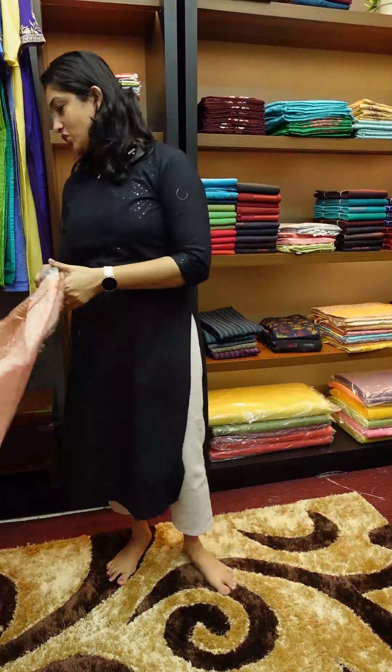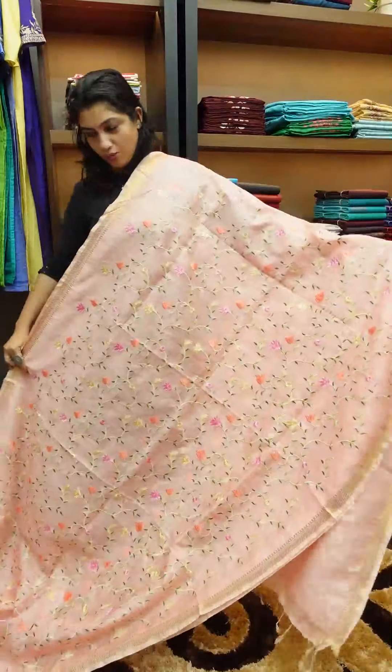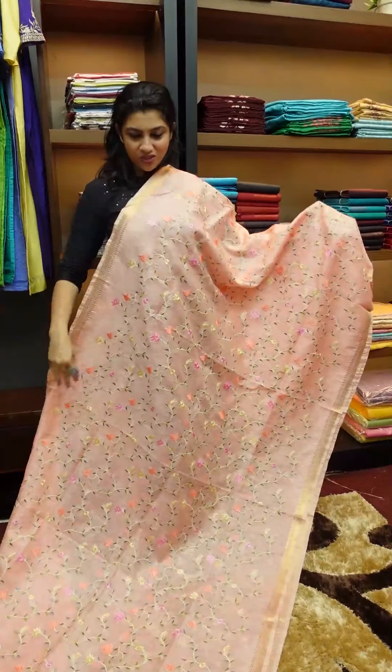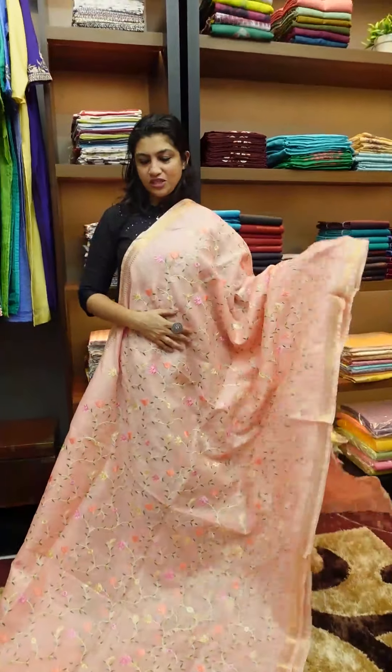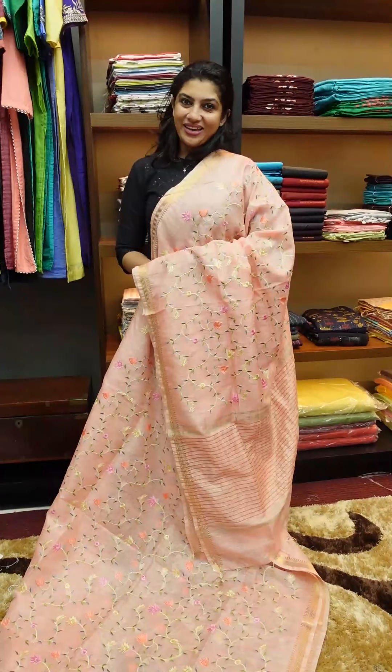Next is peach shade — peach, pink and self color. Running blouse.